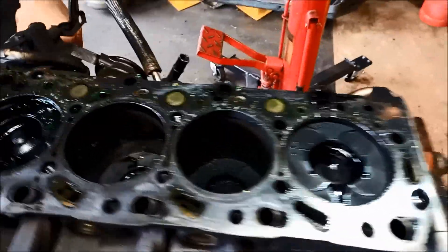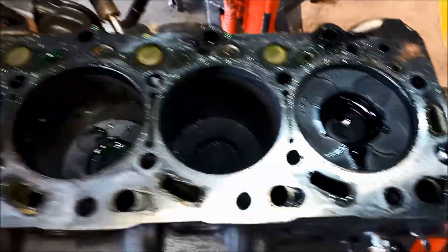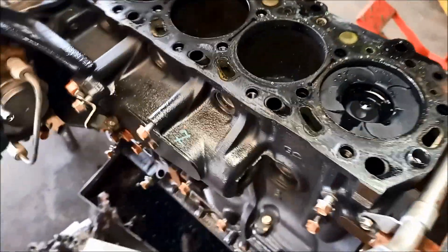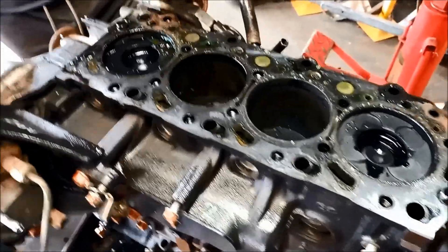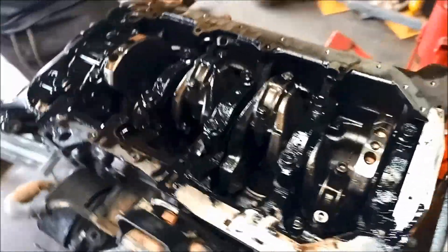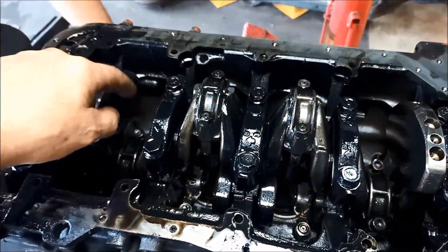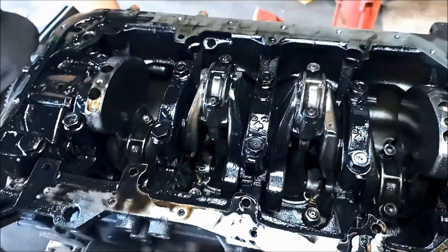We've got the cams out. We've got the head off. You can see number one's very oily there. Now we've got the bottom end to take off. And we've got the sump off. There was a little bit of fine metal in the bottom of the sump — there's like a little plate there.